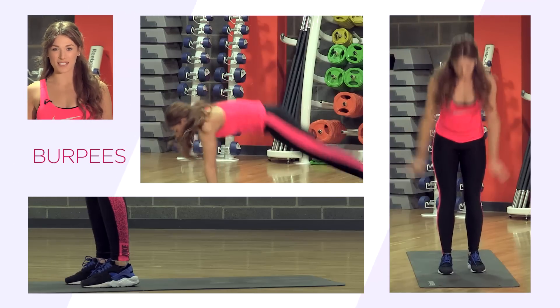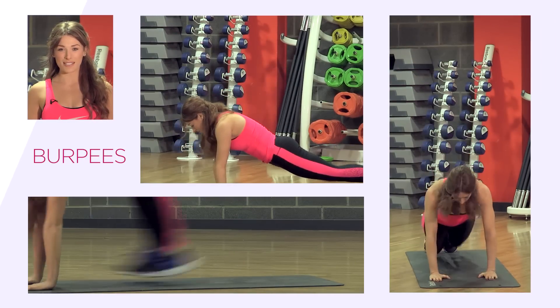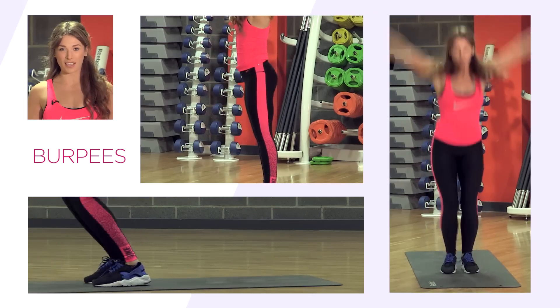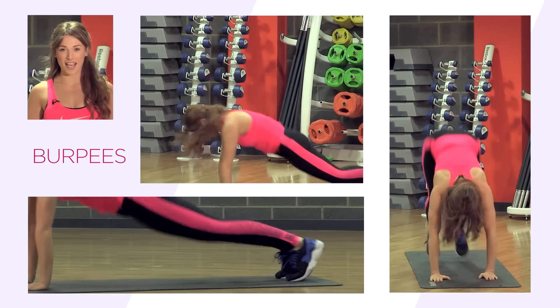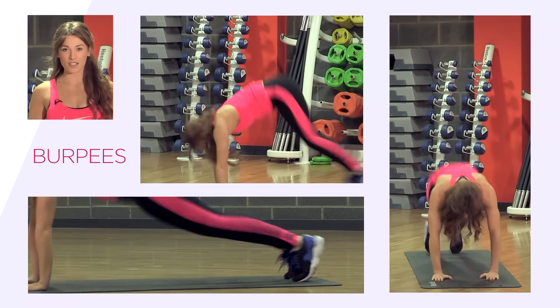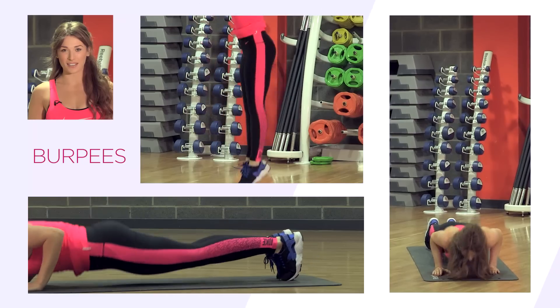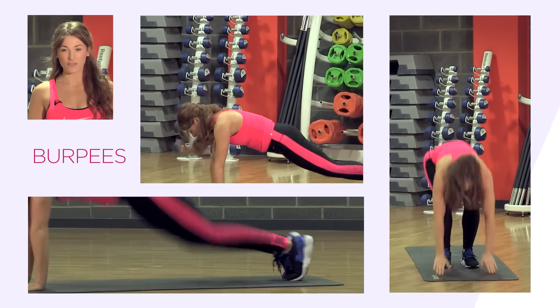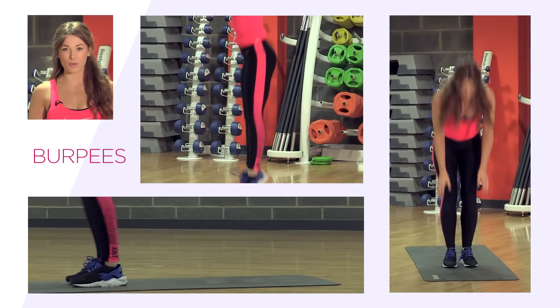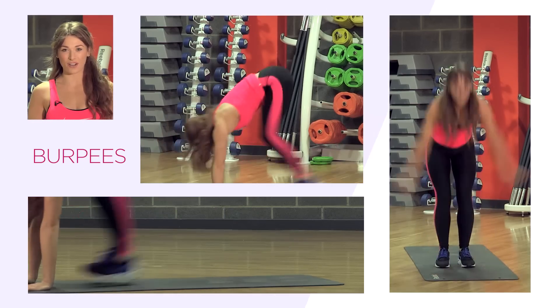Next up is burpees. These are really well known for fat burning. There are a couple of variations to this exercise. Start by placing your hands above your head, bring them down to the floor, step one leg out and then the other and return back to standing. You can make this harder by jumping down to the floor, jumping your legs out behind you, back in again and up to standing. Don't forget to breathe throughout this exercise and keep your core tight. You can also add a press-up at the bottom of the movement to make it even harder.